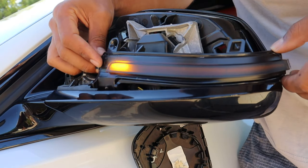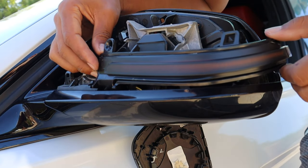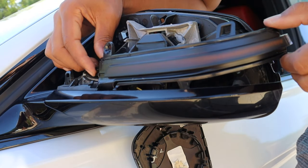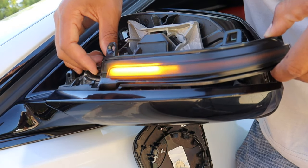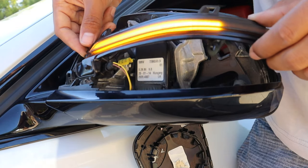It works! I honestly didn't know it was sequential — I thought it was just going to blink off and on like a regular signal, not sequential. But I guess that's a cool bonus. It works, and that's the most important part.